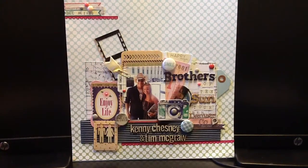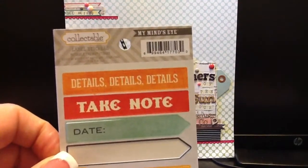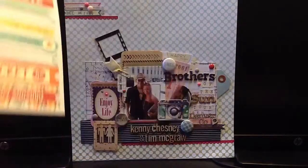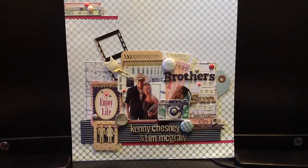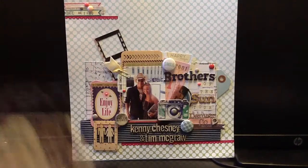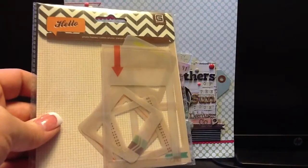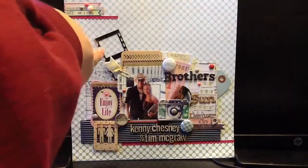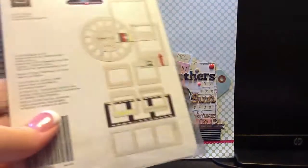I used one collectible My Mind's Eye label sticker from the Notable Memo — it's the one up there that says Date. I just liked the green and wanted to bring it up, so I put it there. I also used some of these Basic Gray Photo Frames — I've been getting lots of use out of these. That film strip-looking thing there is from this package.